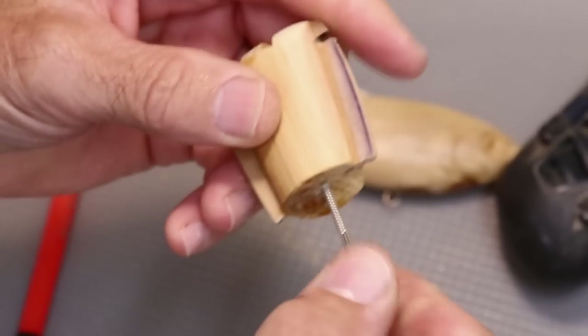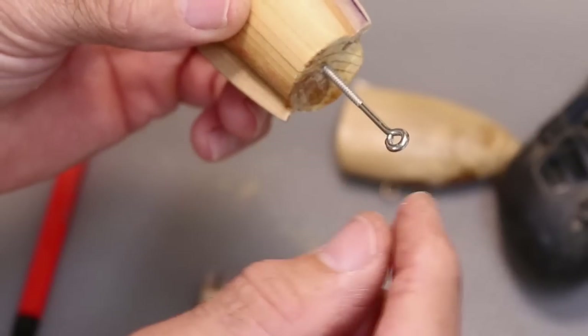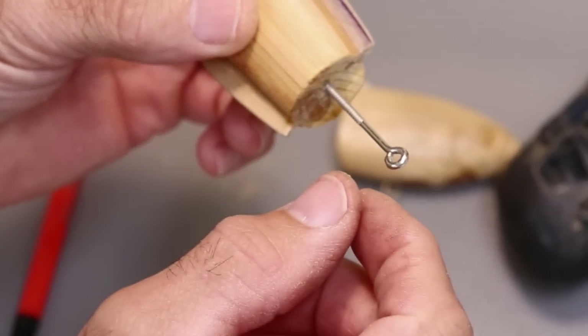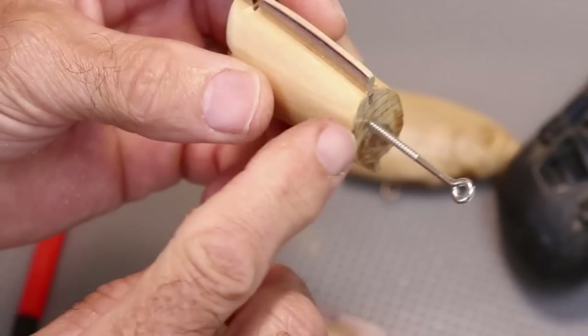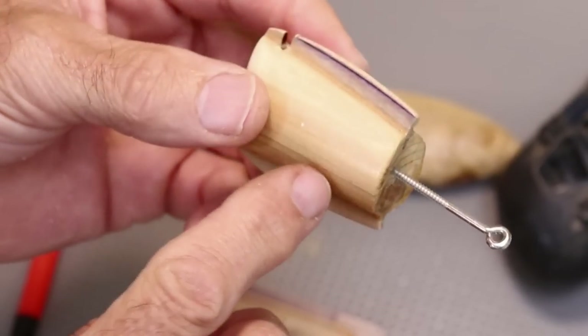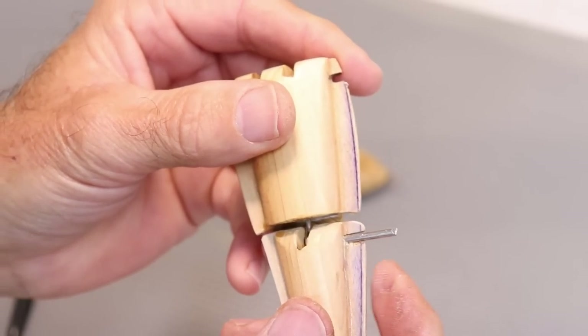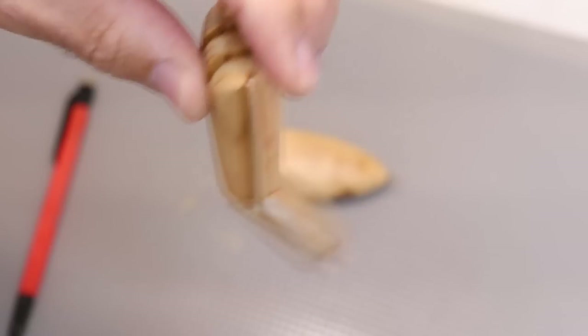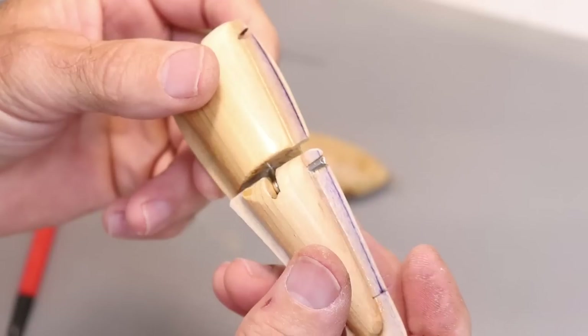The way I like to set these is to drive them in, set the distance it needs to be, put a little mark, then smear some two-part epoxy on there and drive it back into position. Then we'll be ready to do a temporary assembly so that we can paint. I think that's a pretty good fit — I'll move on to the other ones.